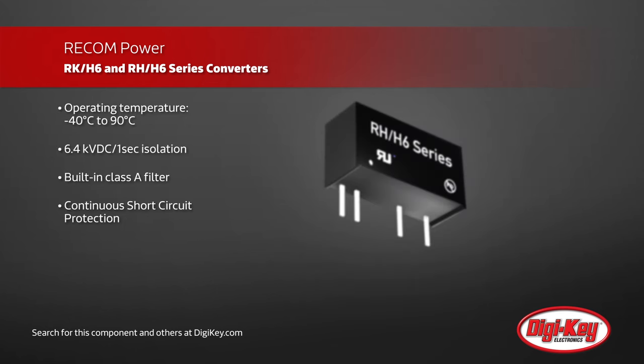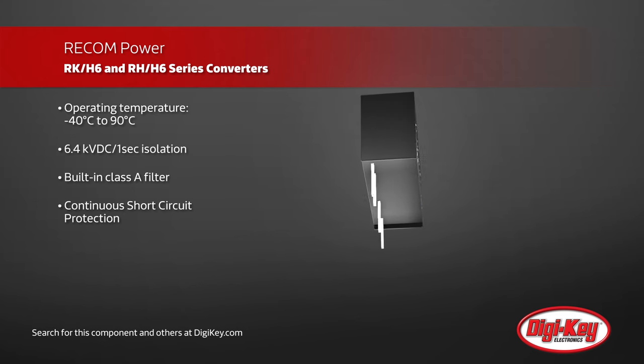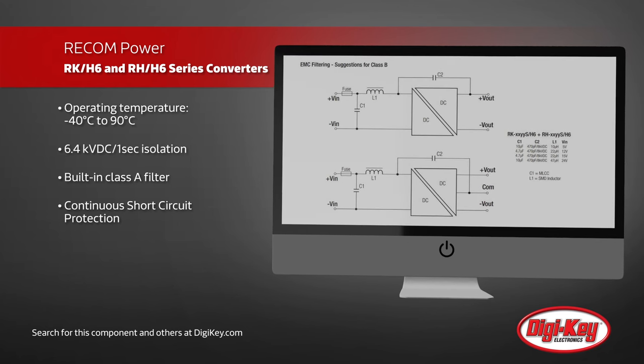These small SIP7 packaged converters operate in a wide -40 to +90 degrees Celsius temperature range and have continuous short circuit protection. These features are useful in general applications but are specifically tailored for low-cost telecommunication and test and measurement products.